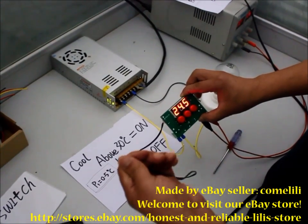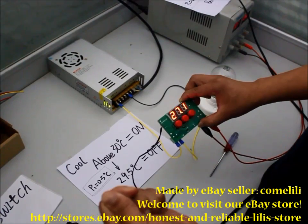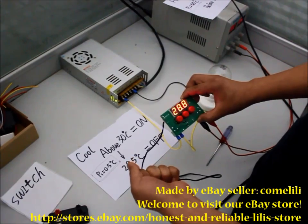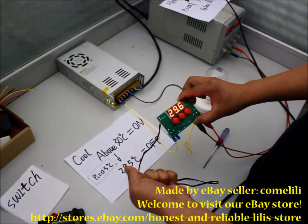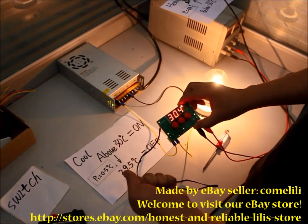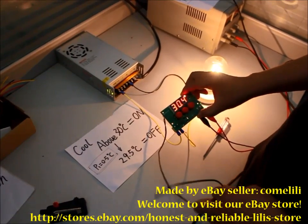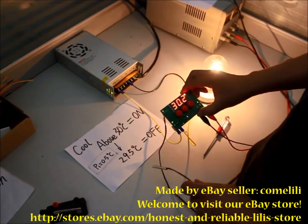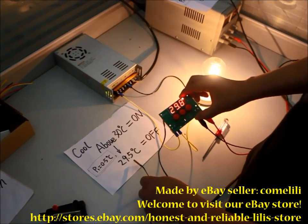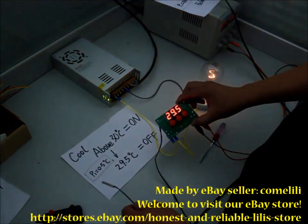Hold this cable — attention. When the temperature drops below 29.5 degrees, it will hold off.